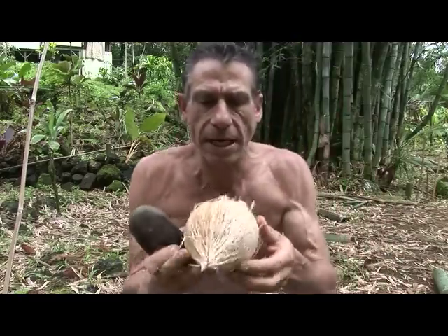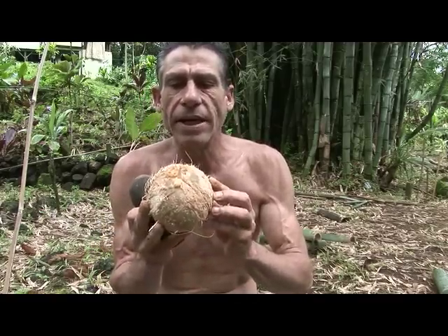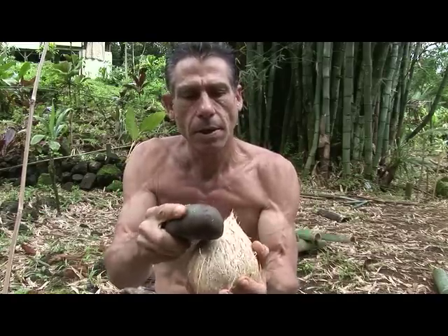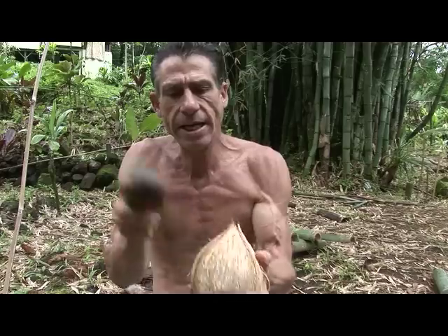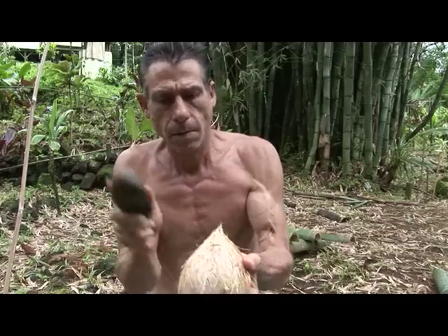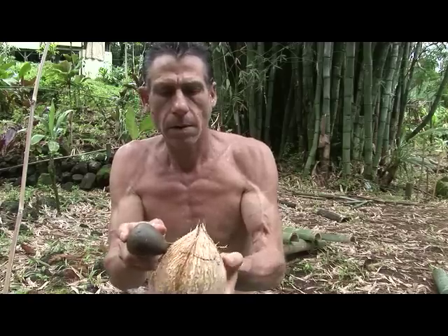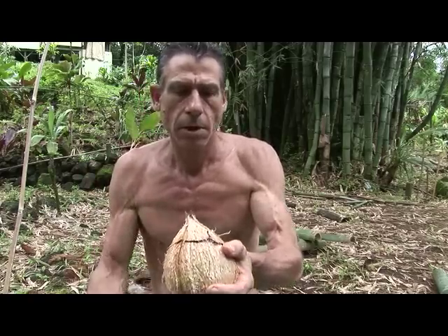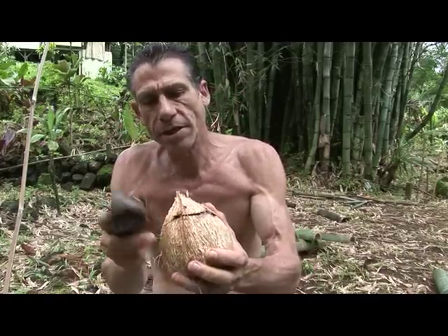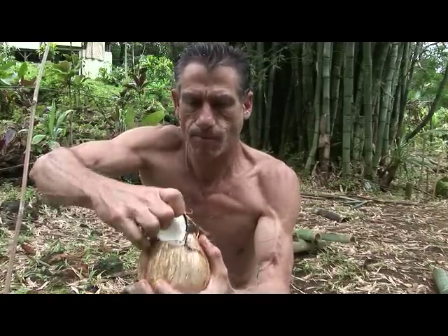One of the ways to open this is simply with a rock. We're going to go from the top, on the opposite side of what's called the monkey face, and hit it right on the very top along this edge. I'm starting to hear a crack — and there we have it. Give it one more on this side, and we're in.